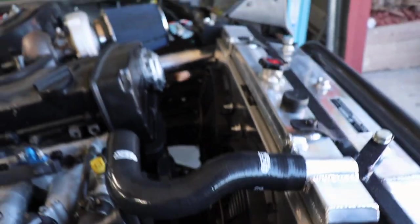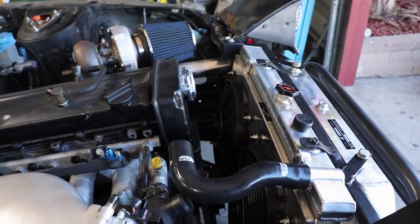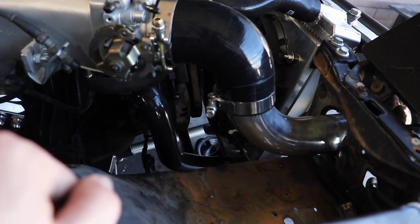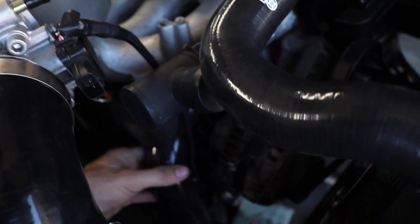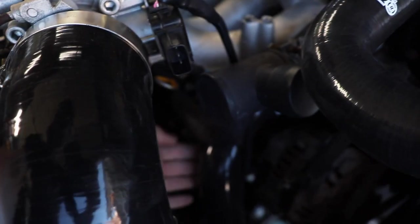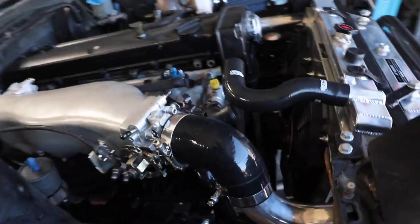I'm gonna see if I can find some inch and a half straight hose - I think it's inch and a half, I'll have to measure. The lower one does fit, so that's great and it's not kinked or anything. There is an area where it's kind of a little bit thinner right around here where my finger is - it's just a hair thinner, it's not totally round, but it's not kinked or anything. Coolant can still go through it with no issues.